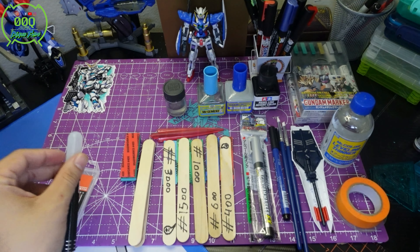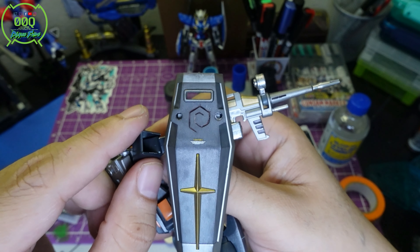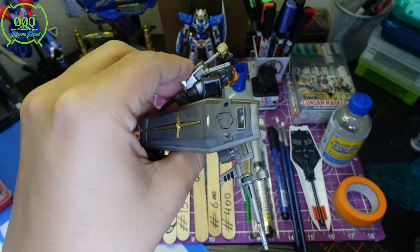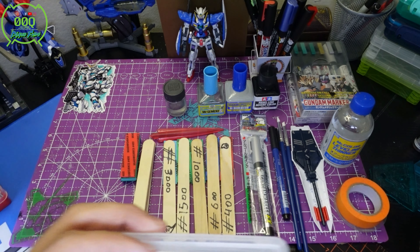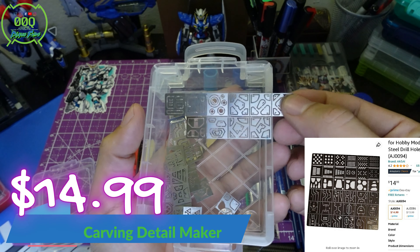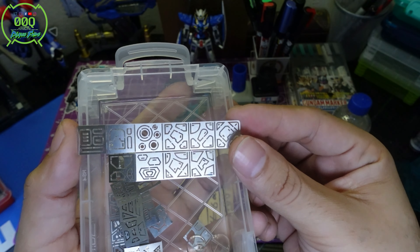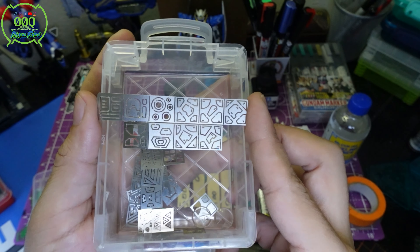Scribing is a way for you to add extra detail to a Gundam. For example, I scribed lines into this RX-78-2 shield — the original kit doesn't have those. It's something you can do to spice up your Gunpla and make it look more edgy. You can also order metal frame templates that you tape over a Gundam part and etch lines into using that sharp blade.